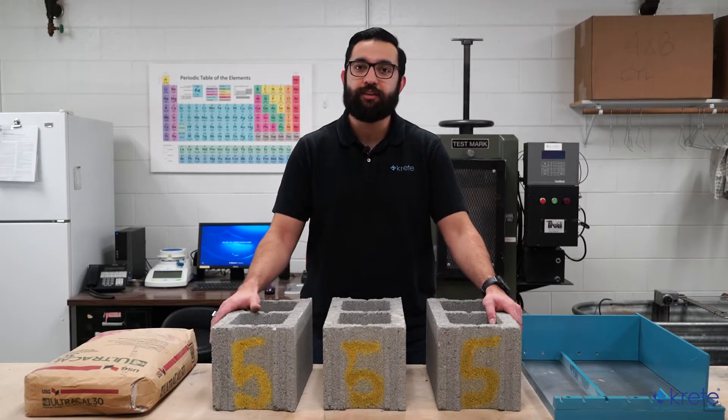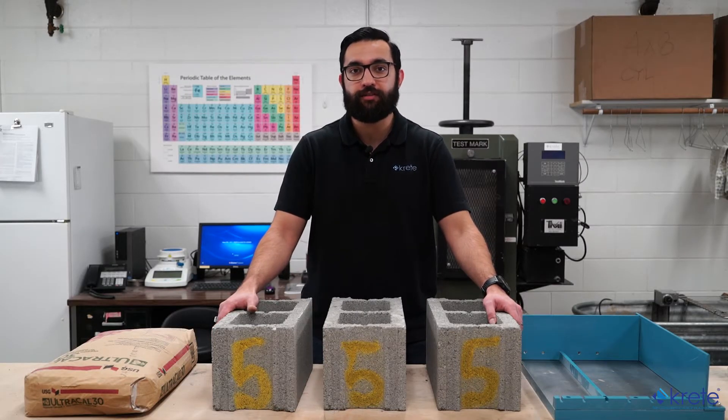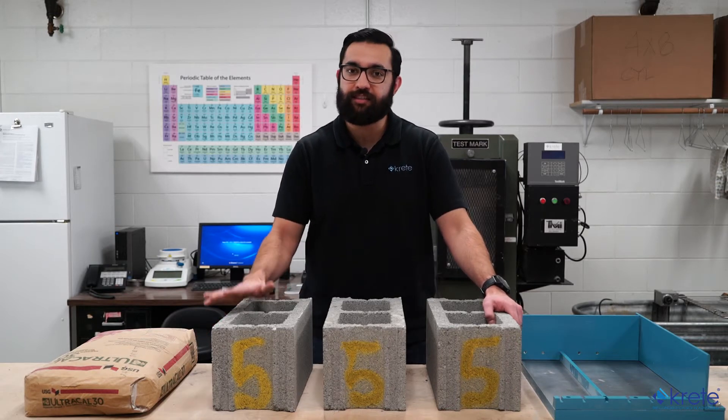If you're pressed for time and absolutely cannot wait that long, you can technically store them in the same way but have a fan create an air stream over the block for at least four hours. You'll then have to start taking weights of block in two-hour intervals until the increment of loss is less than 0.2%, which means it'll take at least six hours to condition.